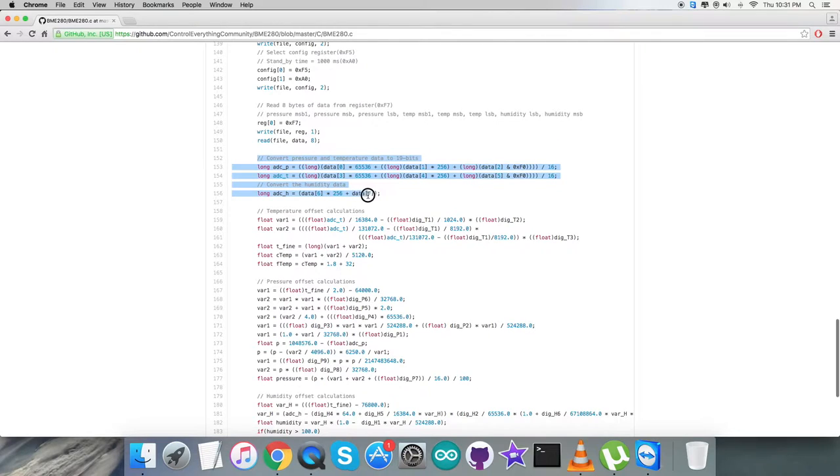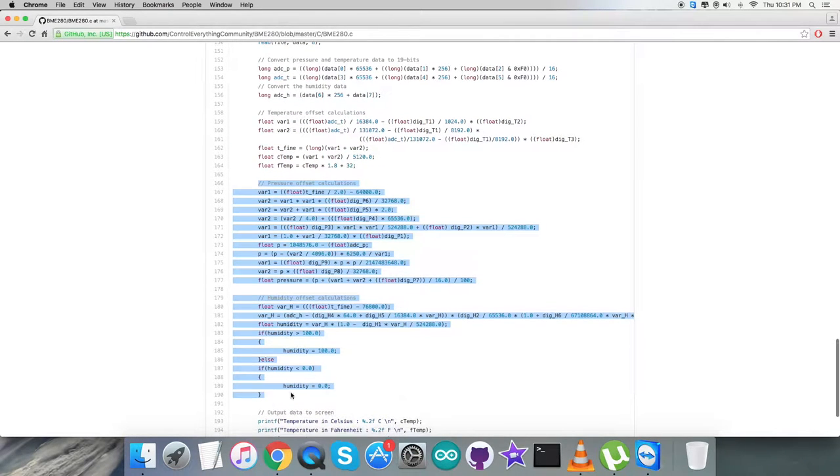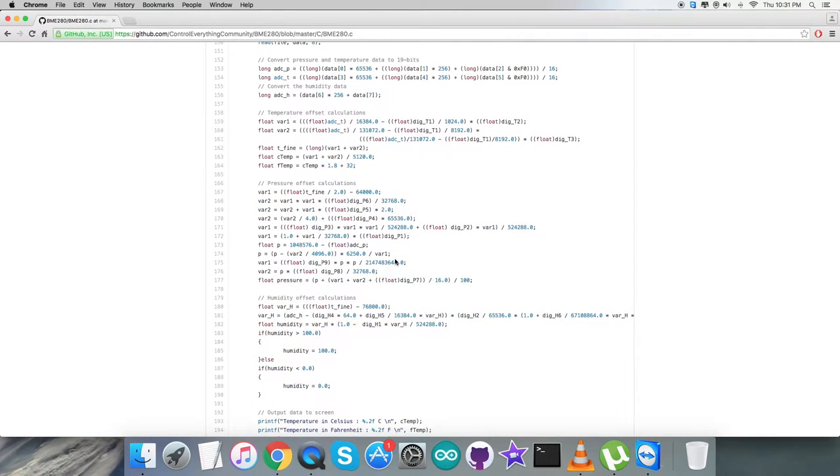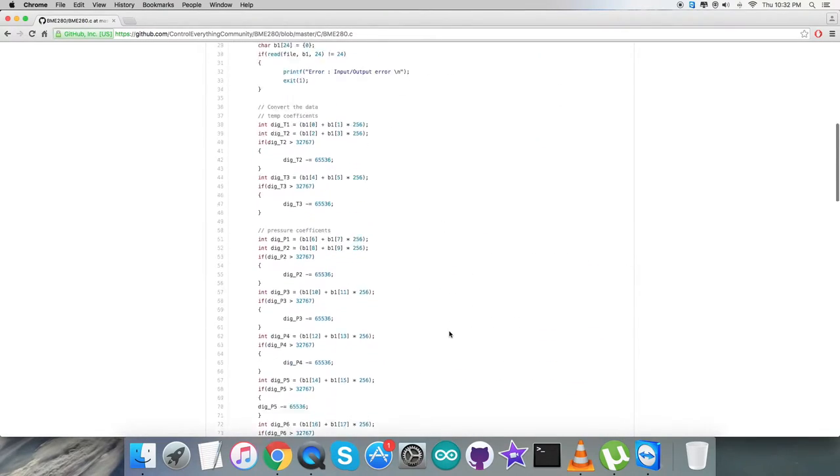We then perform conversion of the pressure and temperature data: temperature offset calculations, then pressure offset calculations, and finally humidity offset calculations. All these calculations use specific formulas from the BME280 datasheet. At the very end of the code, we have the output displayed on screen: temperature in both Celsius and Fahrenheit, pressure in hectopascals, and relative humidity in percentage. The code is a bit lengthy but very generalized and simple.